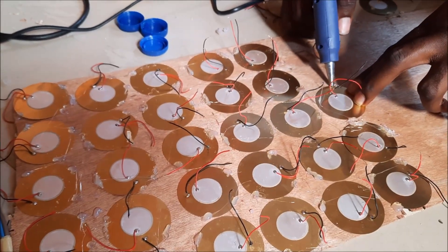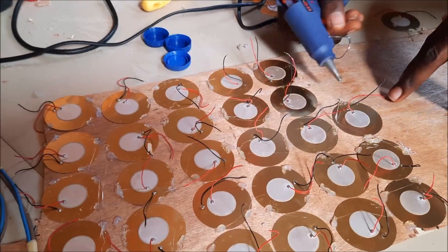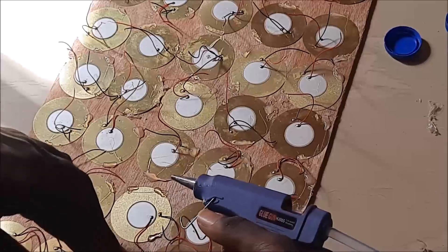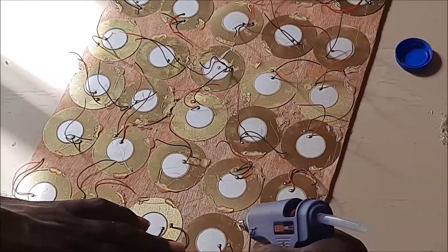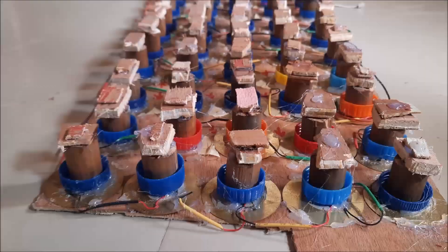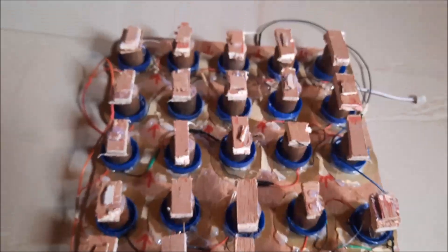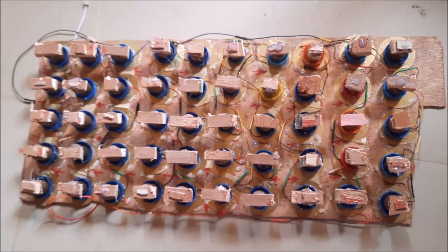Once we have achieved this structural outline, we can then start joining the polarities of the PZT in both serial and parallel connections following the circuit diagram. To ensure the connection is firm and tight, we soldered the PZTs together where the polarities of their terminals were joined. However, before this soldering process, we used a glue gun to glue the PZT sensors onto the flat board so that they are held in place for the terminal joint and soldering.